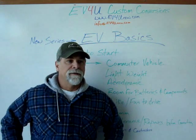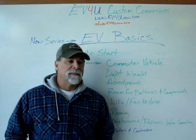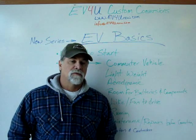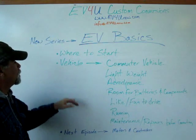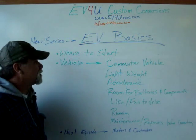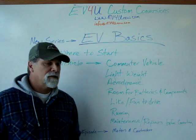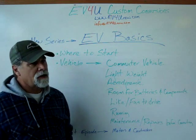We discussed a few items that you need to consider in order to get rolling. In this episode, we're going to talk about the vehicle. We're going to keep it focused on a commuter vehicle.